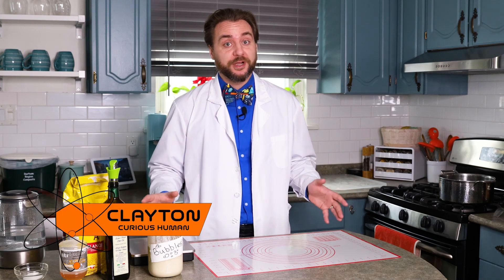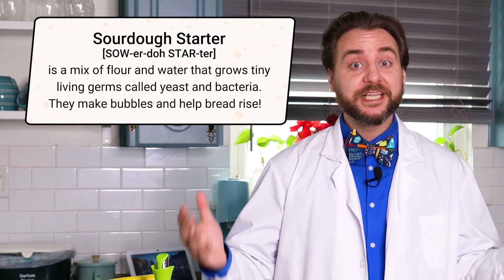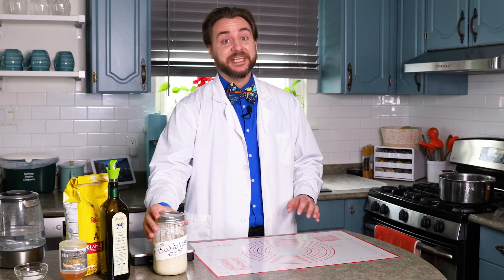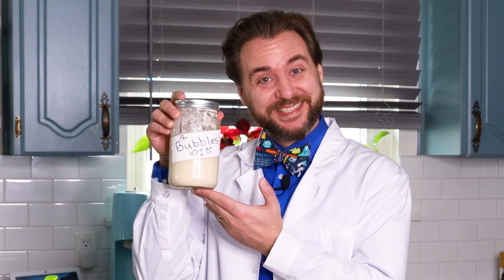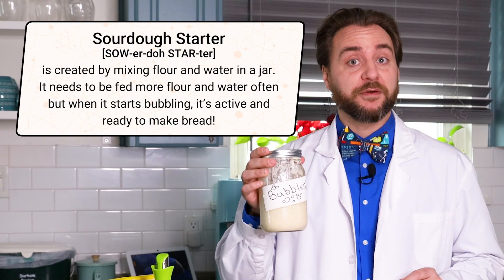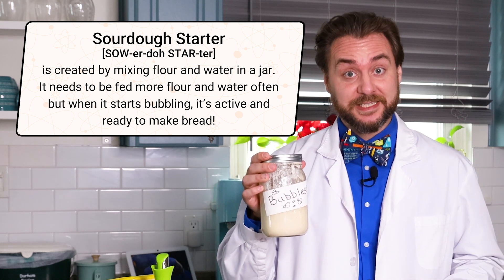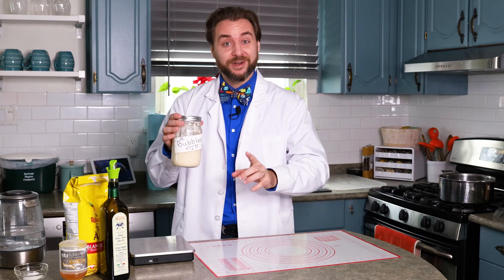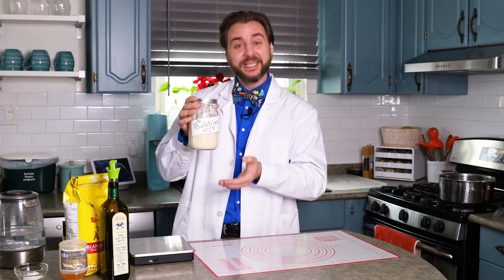Let's talk about sourdough starter, our secret ingredient. It's not just flour and water — it's actually a living, bubbling community full of wild yeast and lactobacillus bacteria. Let's say hi to Bubbles! Bubbles is our sourdough starter, and it eats the sugar in the flour to make carbon dioxide gas. This is what helps our dough rise and be bubbly. The bacteria in our sourdough starter makes lactic acid, which is what gives our sourdough its tangy flavor. It's like a microscopic bake-off happening right inside this jar.